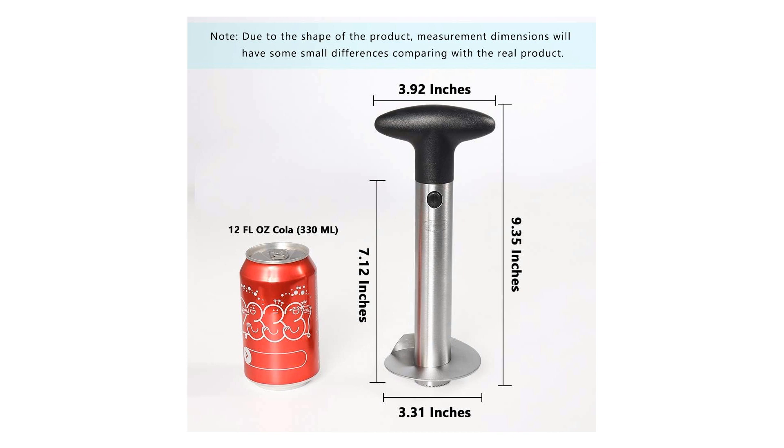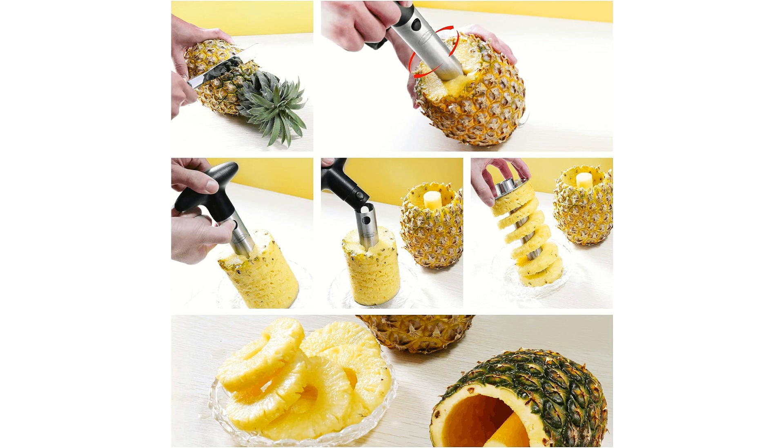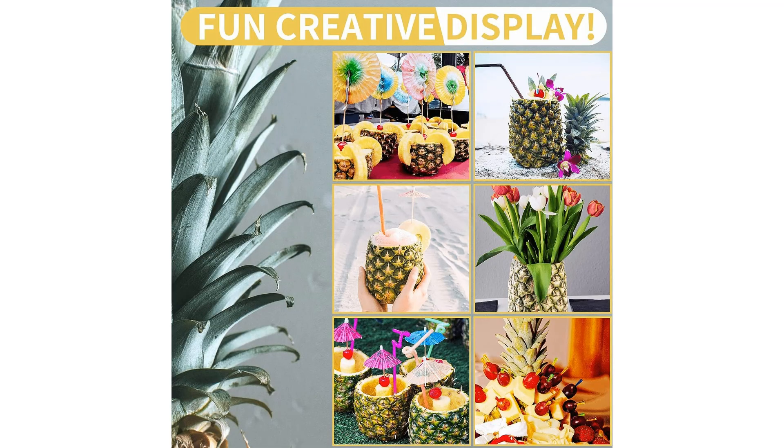It saves time and energy, making it a must-have tool for busy individuals and avid cooks alike. This versatile gadget is practical across many use cases — whether you're making garnishes for cocktails or simply enjoying a refreshing snack, the Nuna's Stainless Steel Pineapple Corer is up to the task. It's also great for preparing pineapple for grilling, baking, or blending into smoothies and desserts.